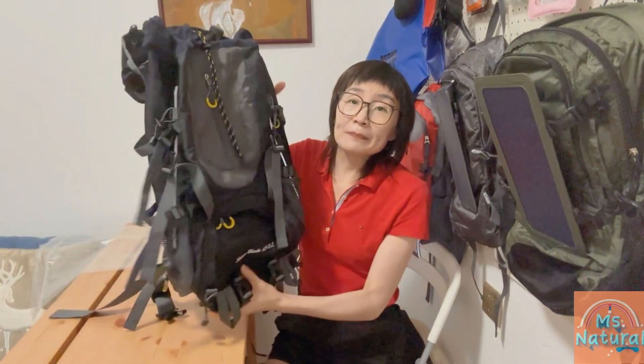Hi everyone, this is Sunshine from Southern Star. I'm here today to deliver a general introduction of our classic hiking backpack. If you are an outdoor adventurer, please stay with us for the video. Now let's get started — this is the backpack.